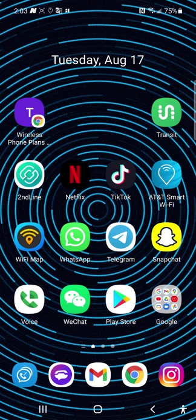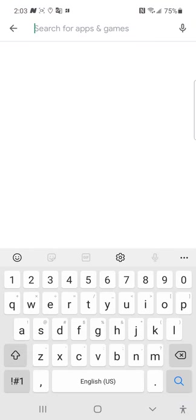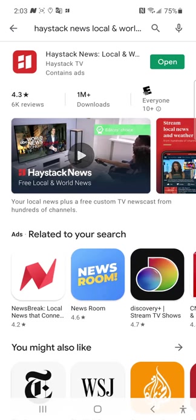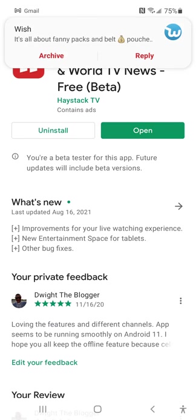There's one application on the Google Play Store. This method only works for Android users — whether you have an Android tablet, Android phone, or possibly a Chromebook, though I haven't tested that yet. Go to the Google Play Store, go to the search bar, and type in 'Haystack News — Local and World TV News Free.'